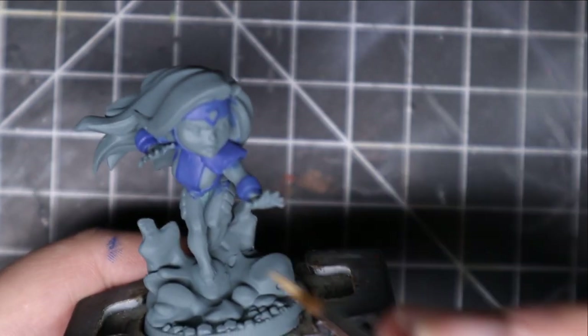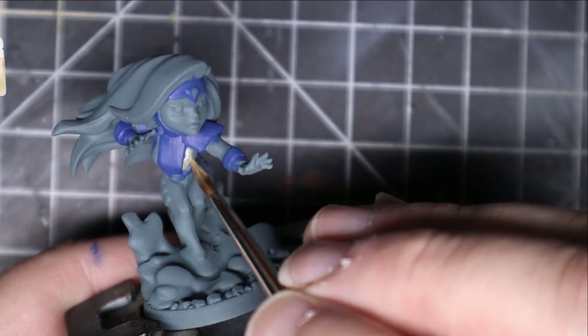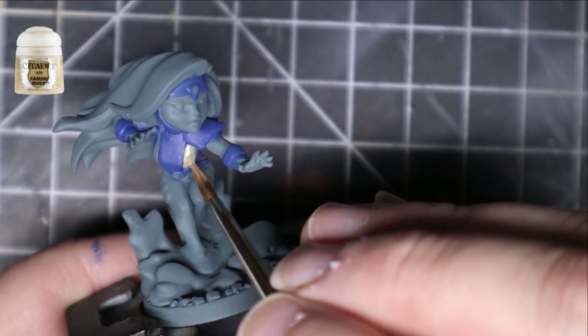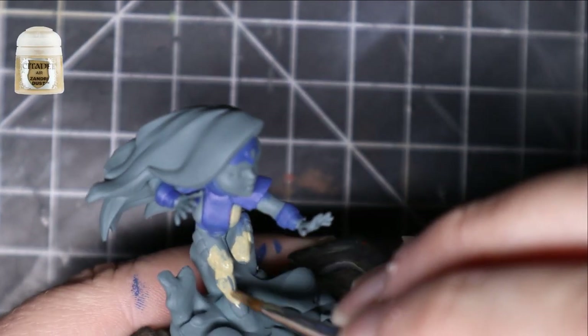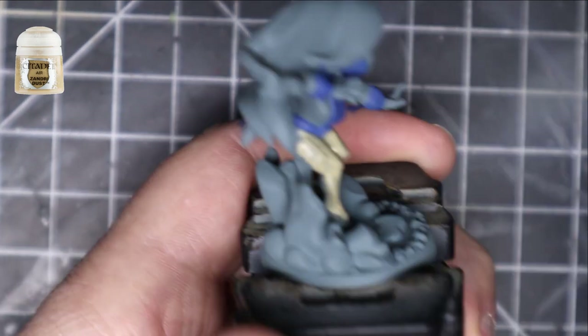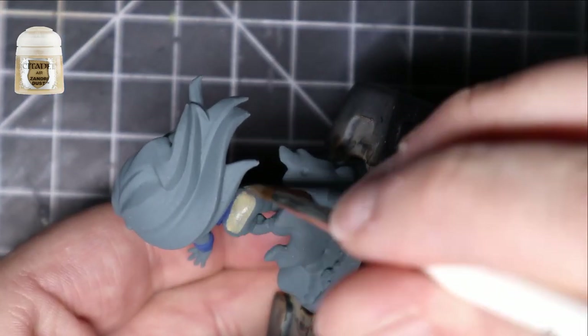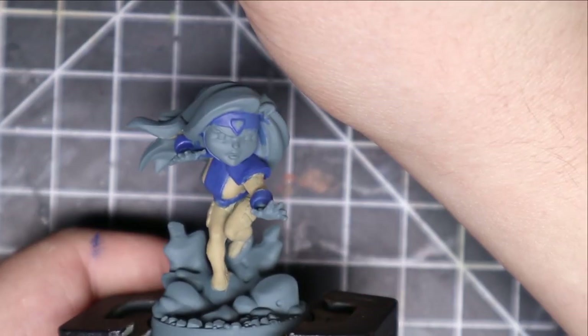After that, I grabbed some Zandri Dust from Citadel and started putting that all over the yellow places. I really like using Zandri Dust first for my yellows, because it makes them much easier to paint. I only have one yellow, so I like to combine it with the Zandri Dust.